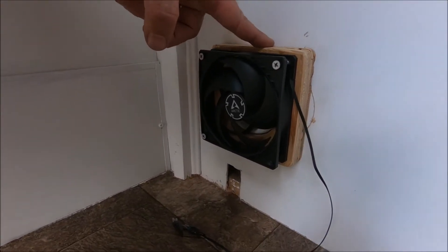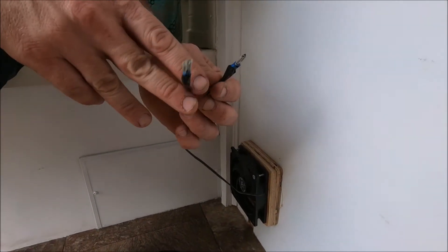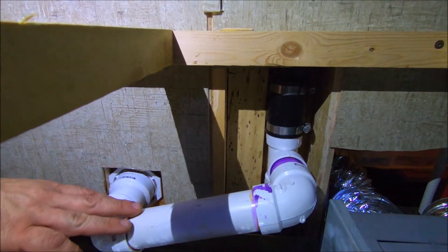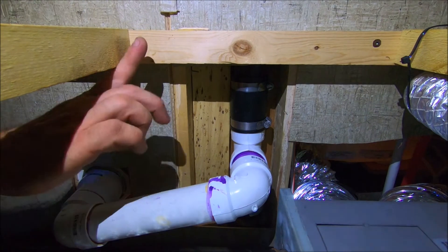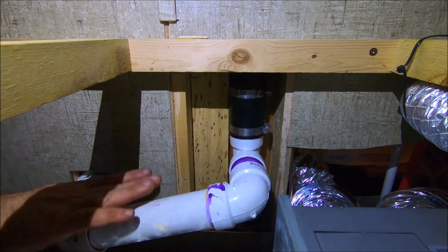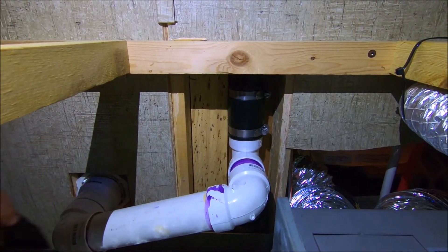Now we're going to talk about the ventilation system. The first thing we did was order a computer fan. I built a housing unit here just to keep it attached to the wall; there's also a stud here which keeps everything anchored really well. I also had to splice in a negative and a positive hookup on the other side. We made the pipe out of schedule 40 PVC. The fan pushes air out through a pipe that goes from the composting area up to the ceiling, and we used rubber slip fittings to get everything tight together so nothing moves.